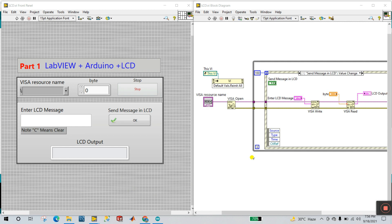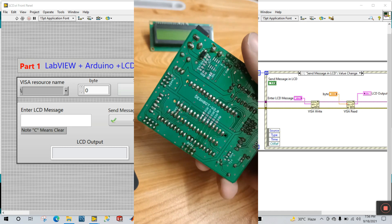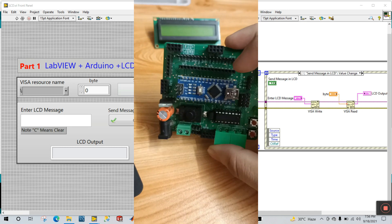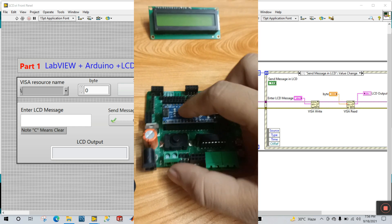This is part number one. You need some hardware — this is the World Shield. I already created a video about this hardware, and if you want to purchase it, the link is in the description.